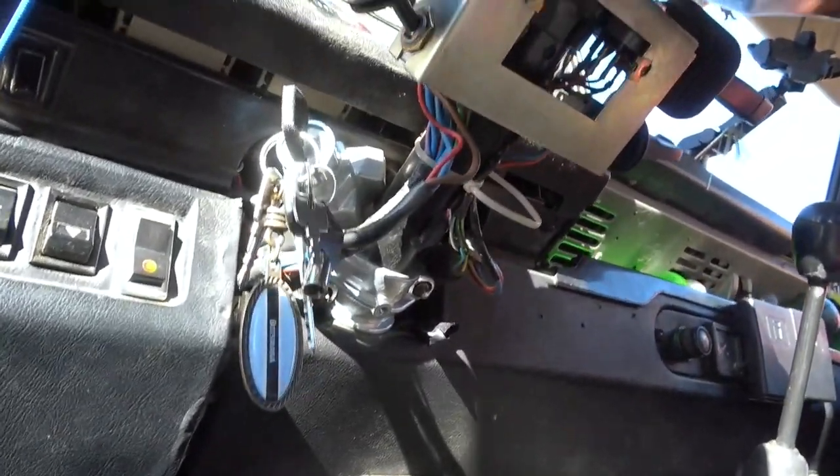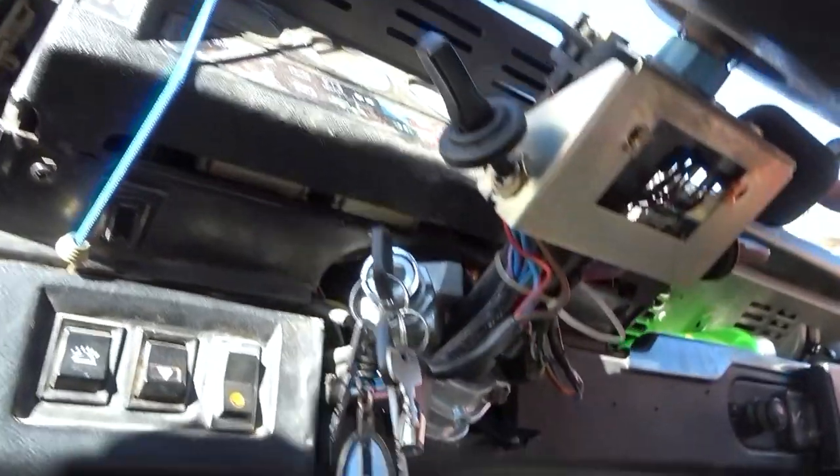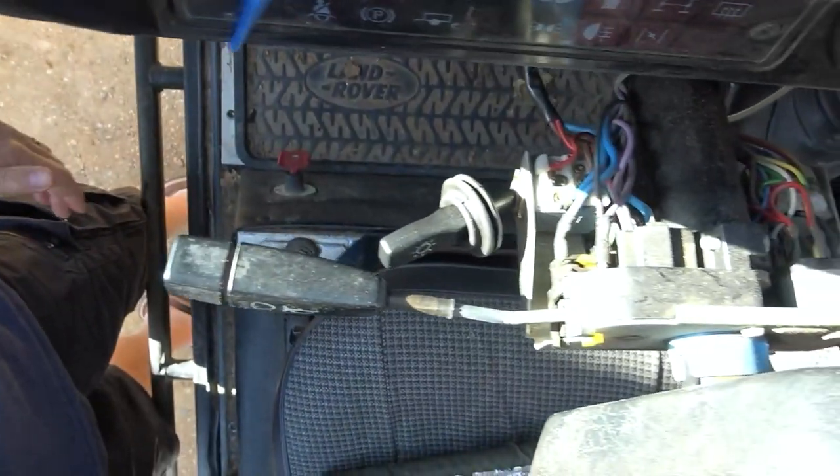This obviously is the Landy — the full wiring loom on a Landy. Pretty complicated, huh?